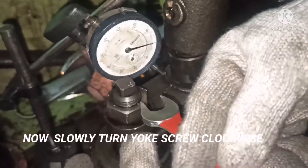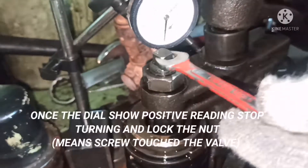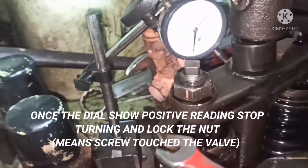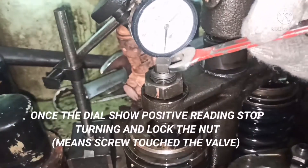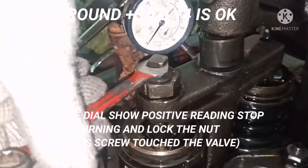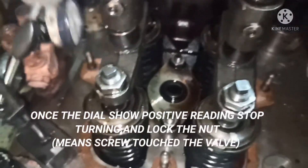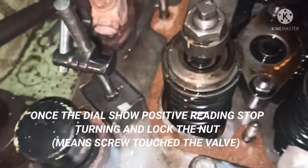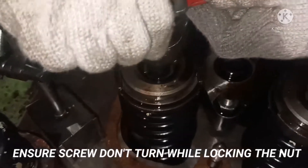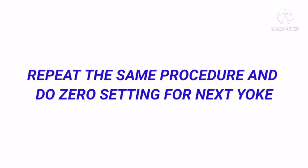Now slowly turn the yoke screw clockwise. The idea is that when the screw touches the valve, the yoke will tend to rise up — and that position will be indicated on the dial indicator as a positive reading. You can see the yoke has started to move up, giving a positive reading on the dial indicator. You can allow the positive reading up to plus 0.4. Once it reaches plus 0.4, hold the screw and tighten the lock nut — always ensure you are not disturbing the screw while tightening the lock nut or you may lose the zero setting. Hold the screw with one spanner and tighten with the other spanner.